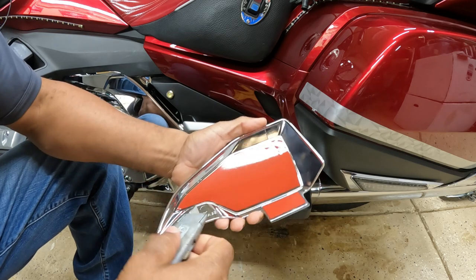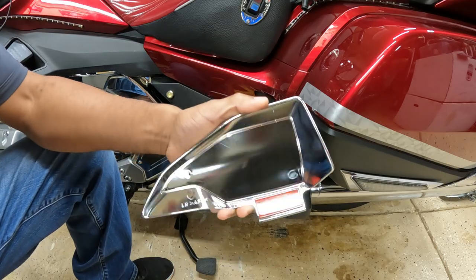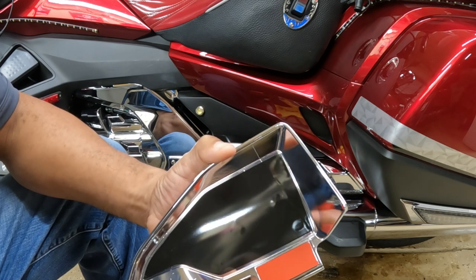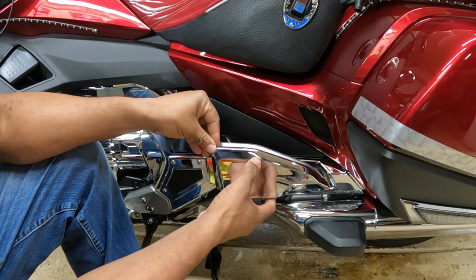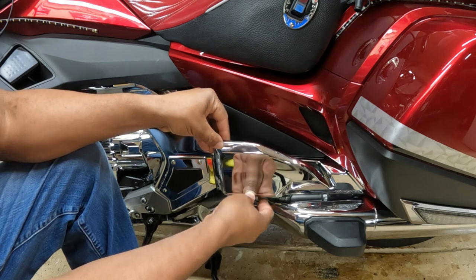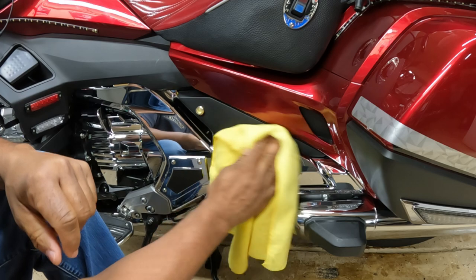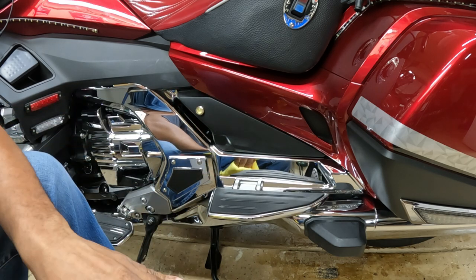You can take a razor blade and start at the corner to peel that backing off. Sometimes people complain that their accessories don't stick well — you need to make sure that the area is nice and clean and that it's up to room temperature. I'm going to hook it across the top first and then bring it to the bottom and press it on. Now that I have the chrome passenger flowboard installed, I like to let the bike sit for at least 24 hours before taking it out on the road.